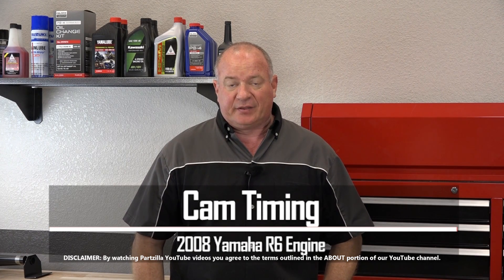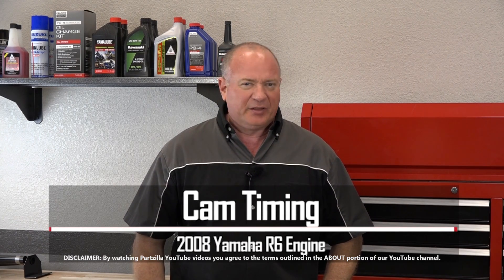Hello, John Talley here with Partzilla.com. In this video, I'm going to show you the timing marks on our 2008 Yamaha R6 motor. Pretty simple to find. Let me go grab a couple of tools and I'll show you where they are.